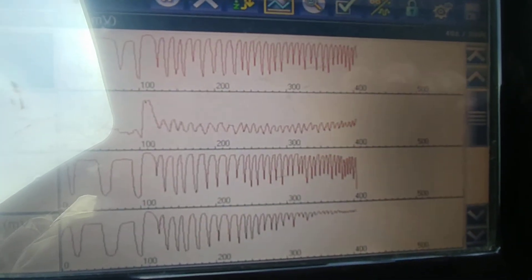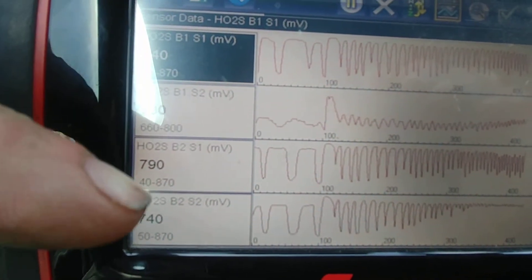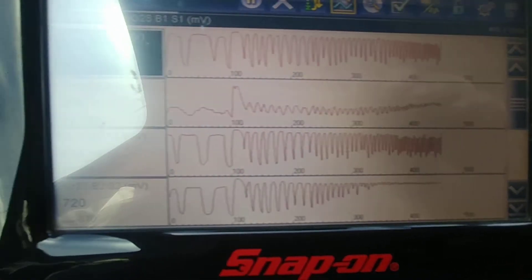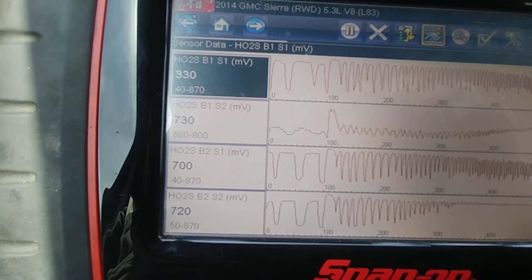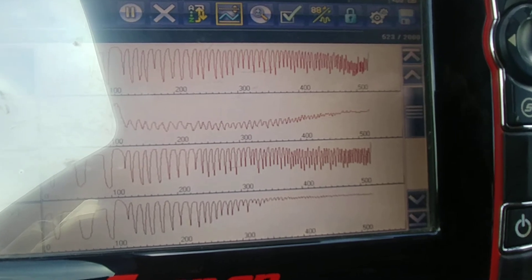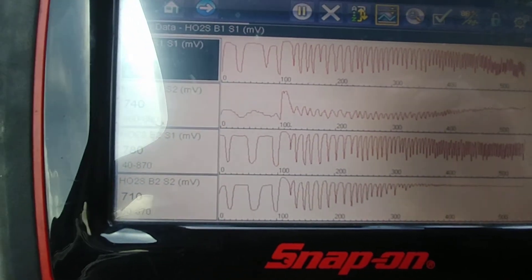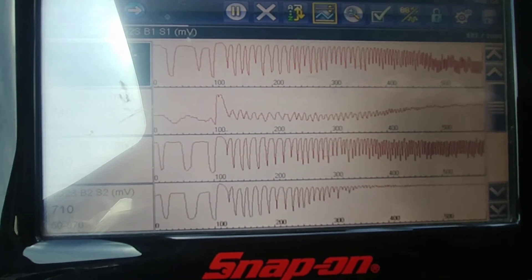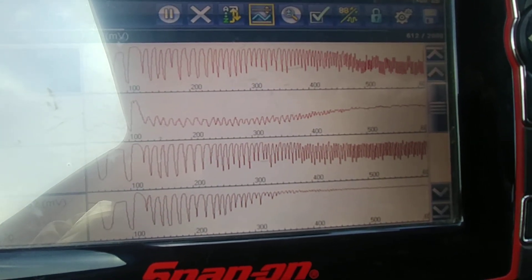Bank 1 sensor 2 is at the top, and at the bottom bank 2 sensor 2. As you can see, the voltage here and the voltage there is similar, but look at the waveform. The further it goes, look at the beginning — you can see the bank 1 cat is much better; that's the second graph down, compared to the fourth graph down, which is the brand new aftermarket bank 2.